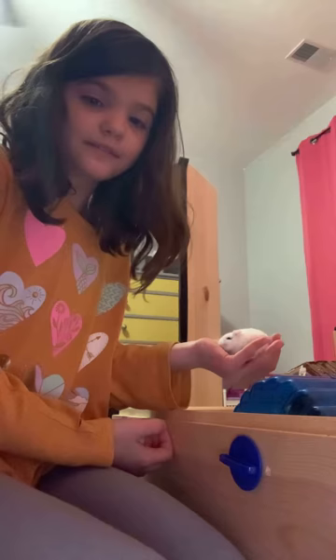You put them in here, and then you give them a treat. So then they'll just stay in your hands. He's not fully trained yet though.